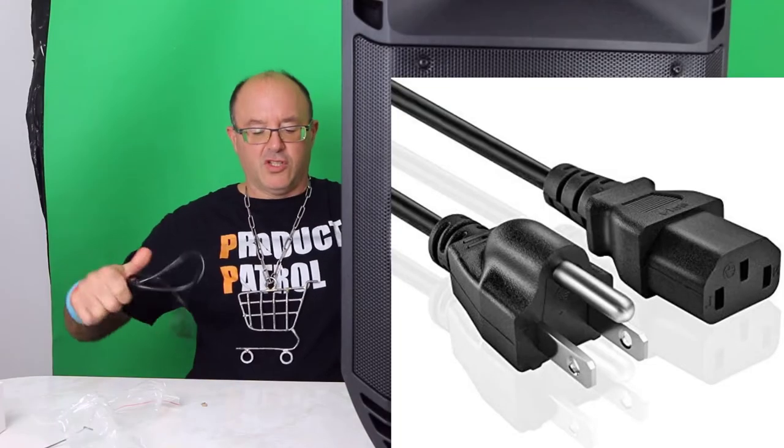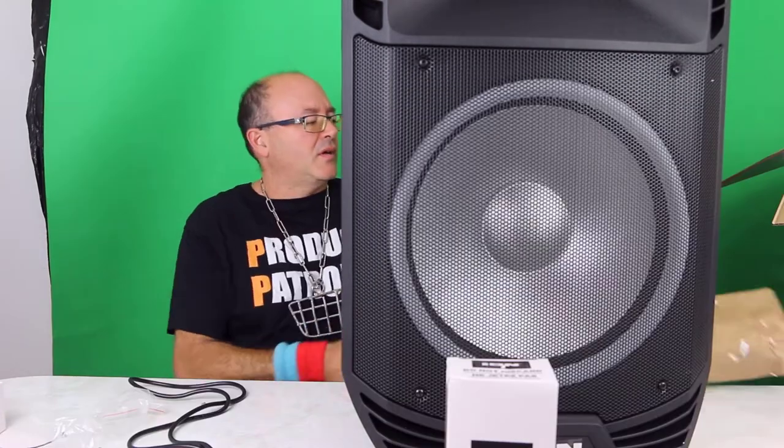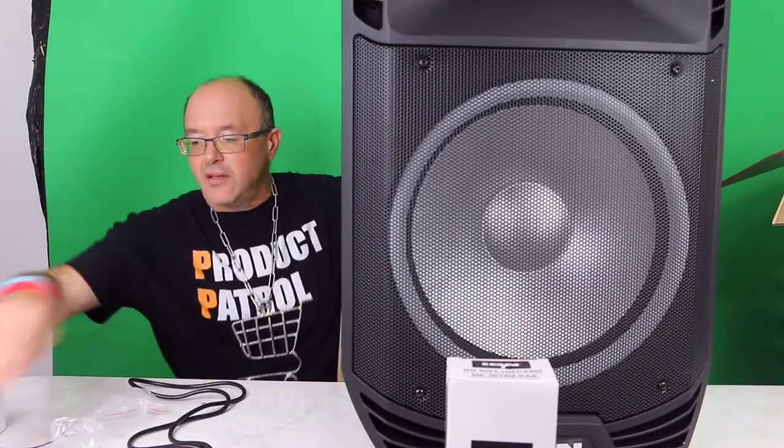Power cord — wish this was a little longer, it's about five feet long. And here is the stand — whoa.